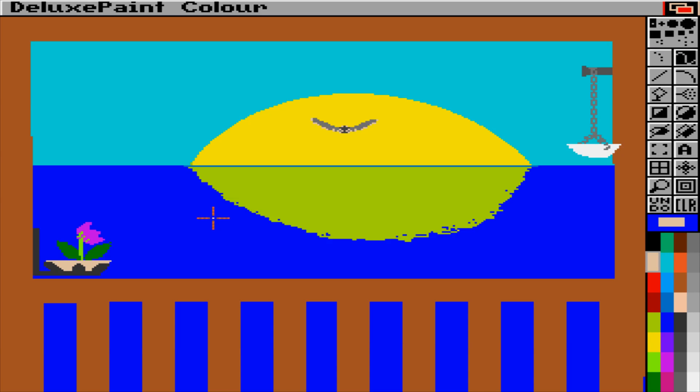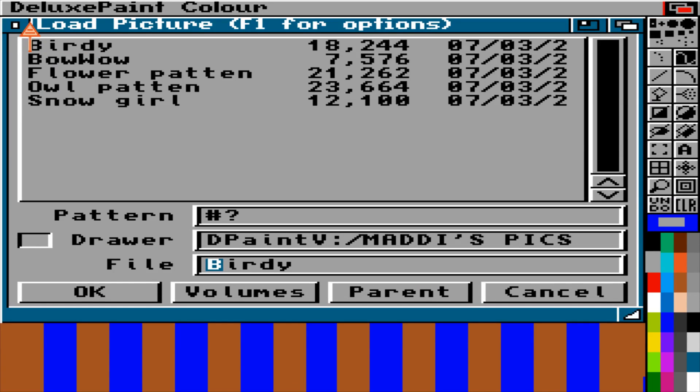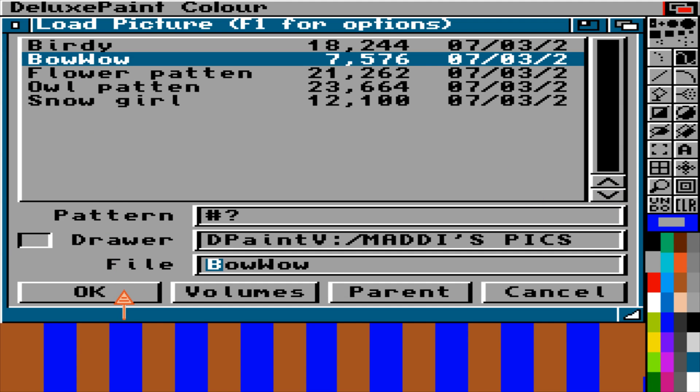This is a selection of my artwork from when I was like five or six or something. I just used to spend so much time drawing and stuff on this. I had more than this. I think the rest is still on floppy disks somewhere.